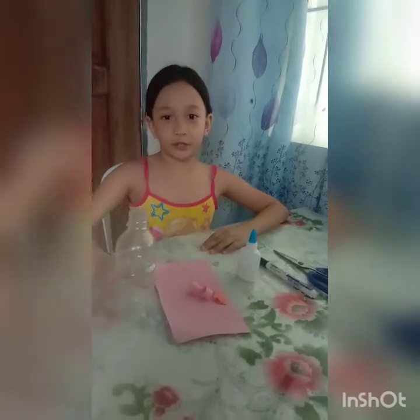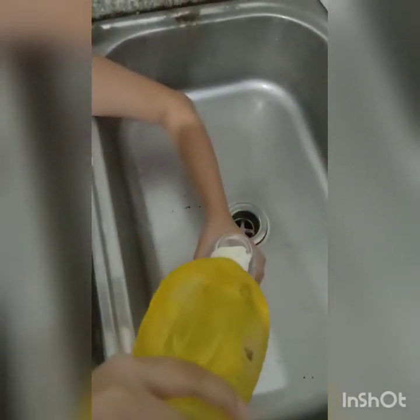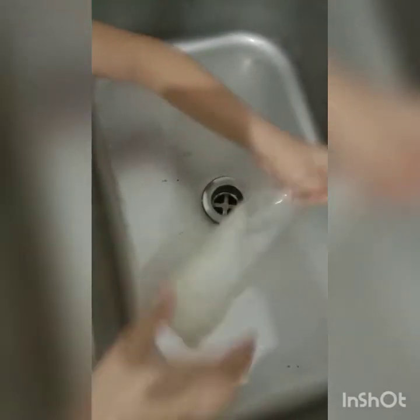we need to wash the bottle. So come on! What we need is a little bit of water and a little bit of dishwashing soap.